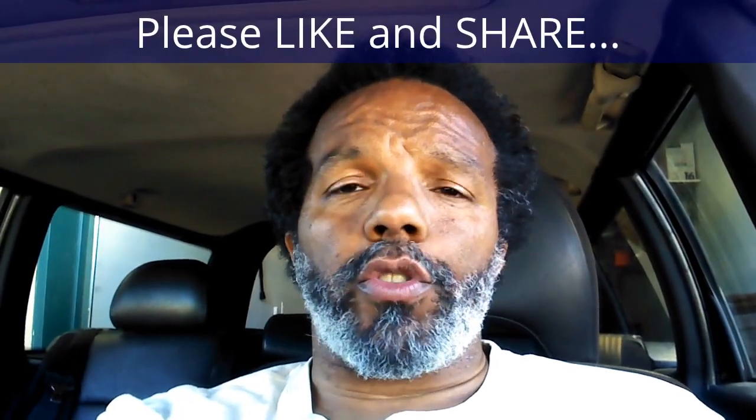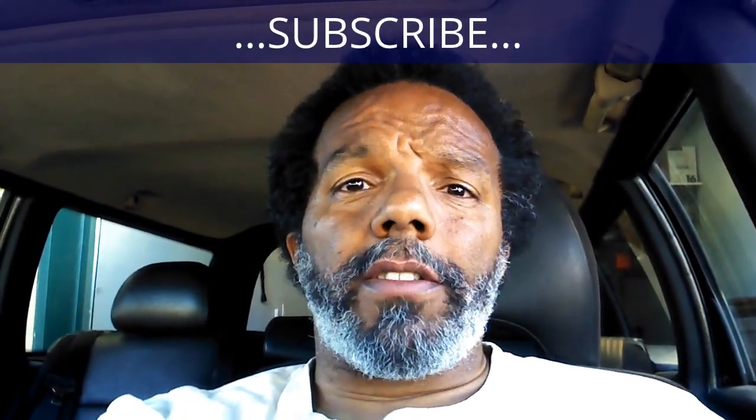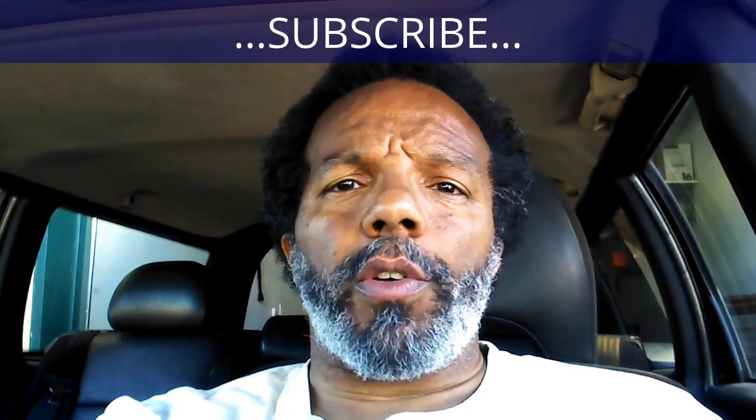If you feel that this information was useful, please like it and share it with your social media friends. You can subscribe to my channel to get notifications of future videos. You can follow me on Twitter, and if you need to contact me directly please visit my website. If you have any questions leave them below and someone or myself will reply. Thank you very much for watching.